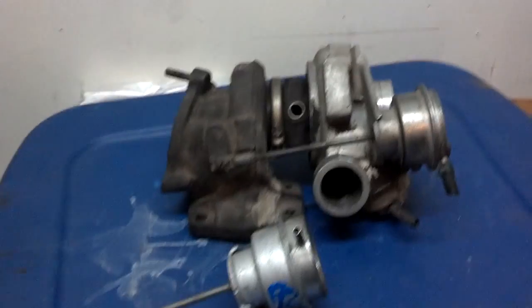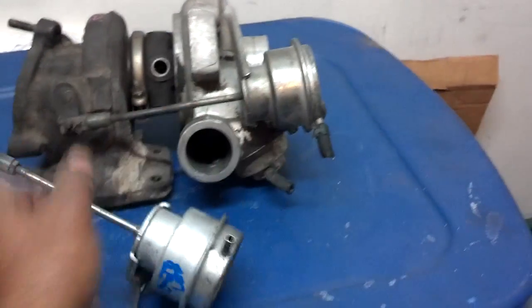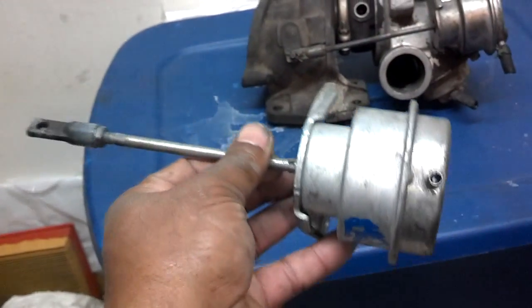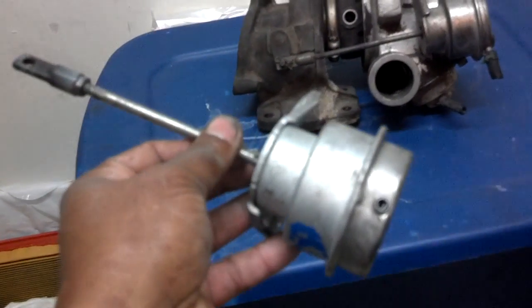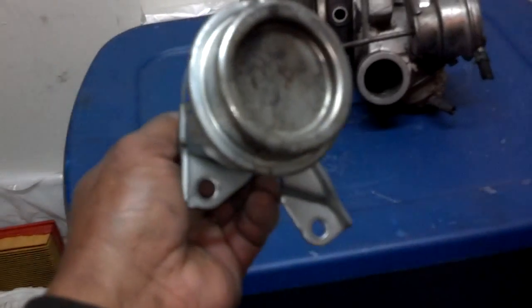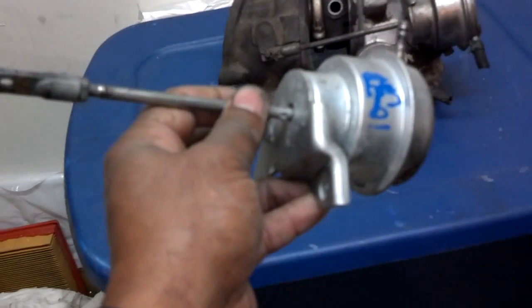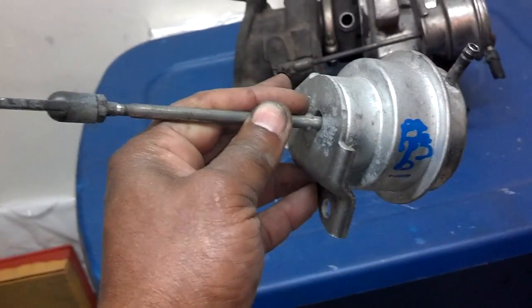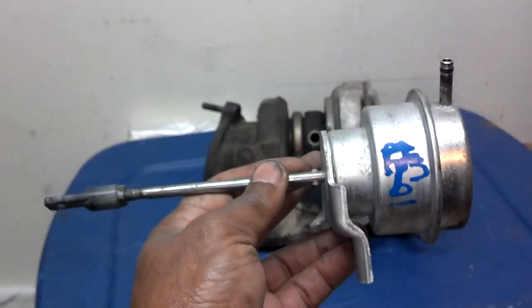In this video, I'm going to talk about the turbocharger's waste gate actuator. I covered it a little bit in the overview turbo video, but this one will show you and explain a little bit more about the waste gate — what can go wrong with it, how you can check it, and what you need to do if you suspect that you have a problem with your waste gate actuator.